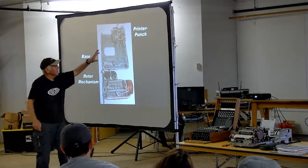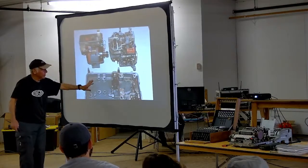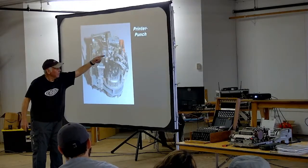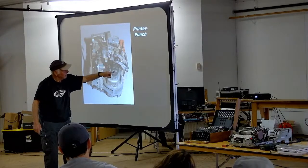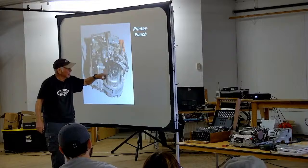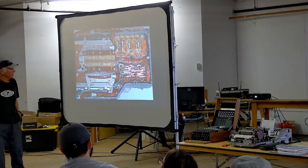Here's the rotor basket and the mechanism that makes one wheel turn toward the back and the other wheel turn forward with every letter you encipher, so the wheels turn in an odd manner. When you take those mechanisms off, you have the cast base with the printer punch above and the rotor basket below. The printer punch is an absolutely amazing device — a little hammer hits a pin and punches holes in the paper tape, while the same paper tape is being printed by a rotating print wheel with typewriter ribbon.